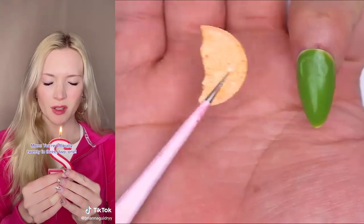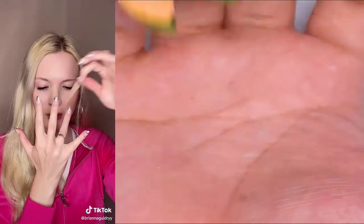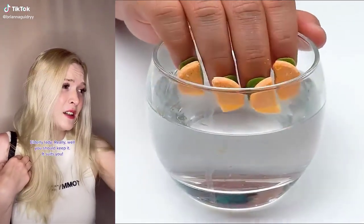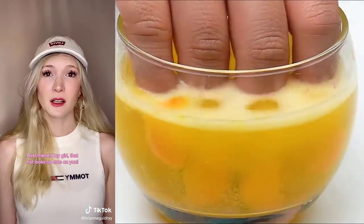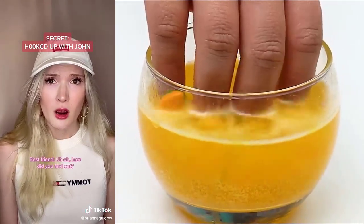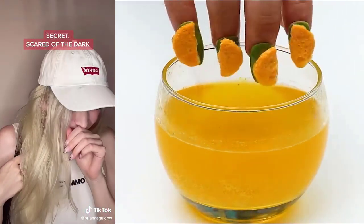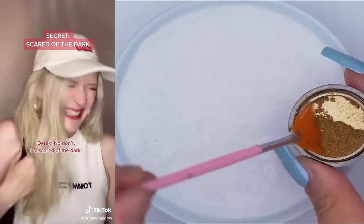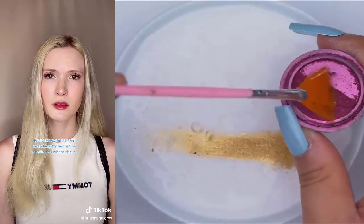Miss, you dropped this. I don't have a hat. Really? Well, you should keep it. It suits you. She's kind of right. It does kind of suit me. Hey, girl. That hat looks so cute on you. No way. Bessie, you hooked up with my brother? Uh-oh. How did you find out? I guess this hat tells me people's secrets. Hey, Derek. You're afraid of the dark? What? No, I'm not. Then come here. Let me cover your eyes. No, don't. I'm scared of the dark. Hi, Brie. Have you seen Katie anywhere? No, I haven't. Why? She's been missing for two days now. Everyone's been searching for her, but no one knows where she is.